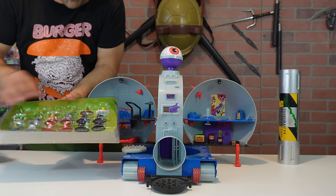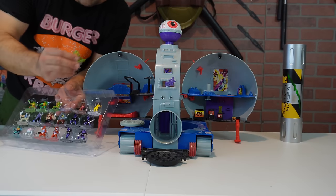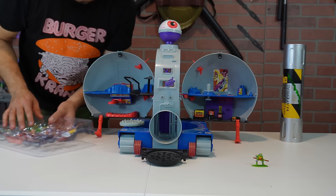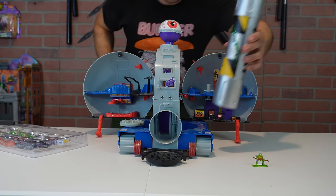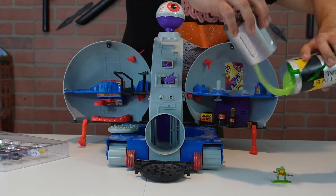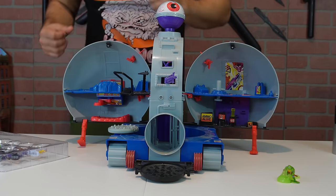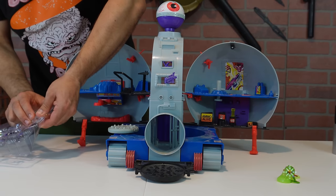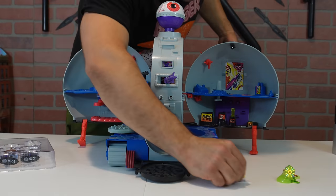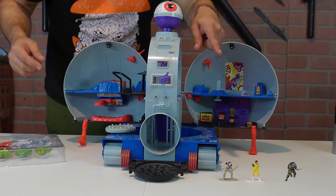Let's see, we're going to start off right here. Alright, so we got Donnie. Let's place Donnie right here — he could be our first experiment. We're going to go ahead and get some ooze and see if we can get some of this radioactive ooze on there. Alright, and then I'm going to go ahead and get to the next one. Next one we have is April O'Neil. Let's go ahead and put that one there. Casey Jones is going to be going right here. And check it out!